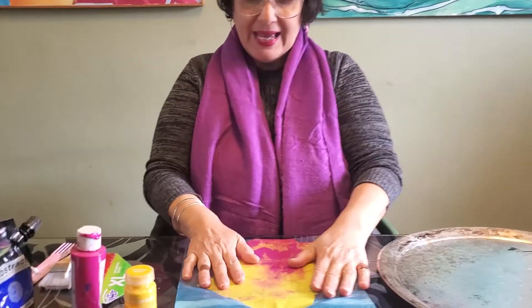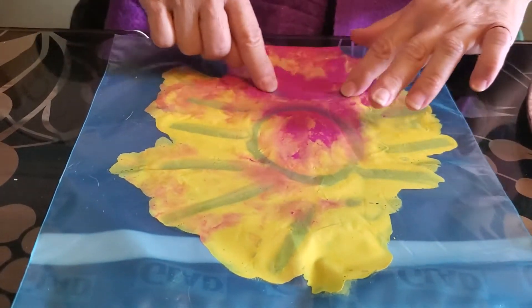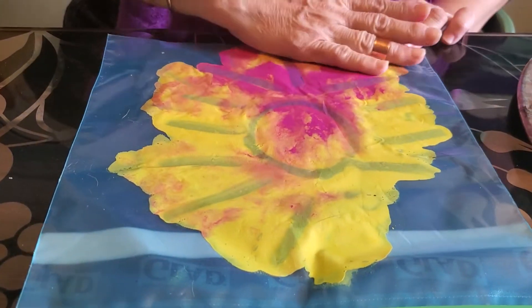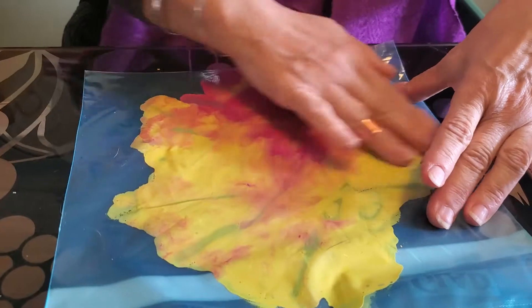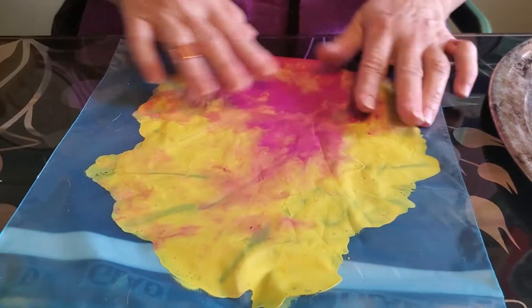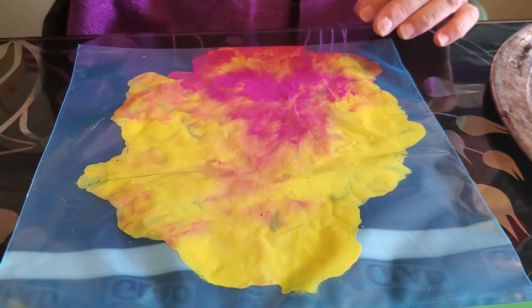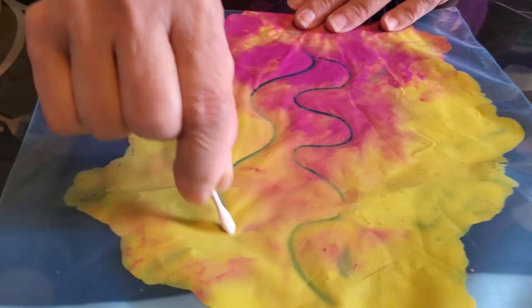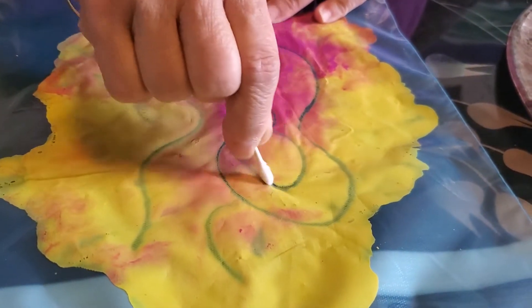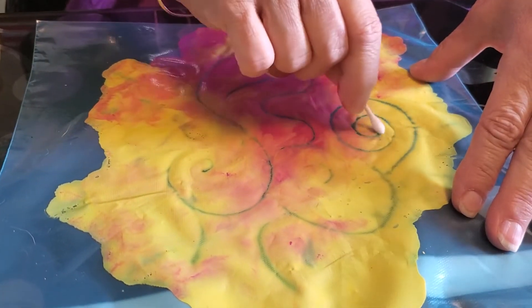Once I have my paint in there and I've kind of flattened it out and mixed it together, I can actually draw by moving paint away. So instead of drawing by adding color, which is what we're used to, I am drawing by taking paint away. And when I want to erase, I just gently smooth out a little bit of the paint to get rid of the lines I made. I can use my finger, but I can also use a Q-tip, which gives me an even clearer line. As I'm drawing, I can make any designs I like.